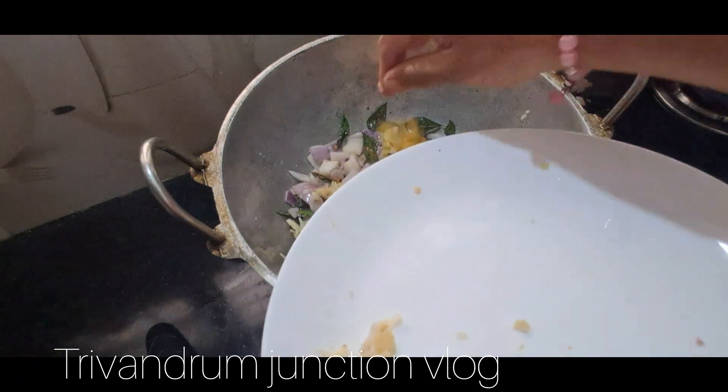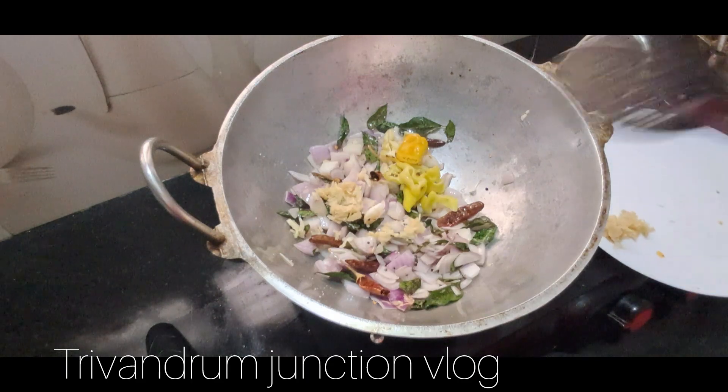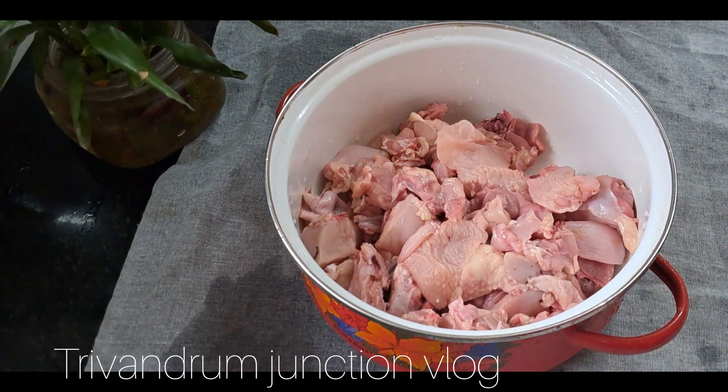I am going to add 2-3 teaspoons of ginger. I will add the paste. At that time, we will marinate the chicken.